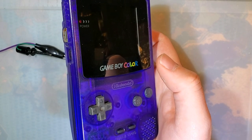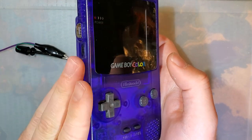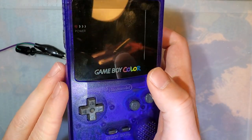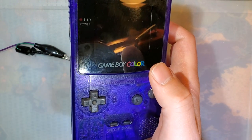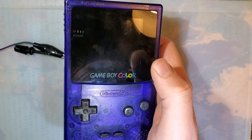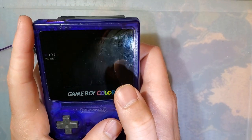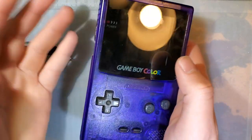Hey guys, just want to do a quick video. I say it's going to be quick, but I am going to end up taking this thing apart and making some modifications to it again. I just want to follow up from where I left off last time because I'm not completely satisfied. There are a few things I did forget to mention that I did want to cover, and here we are.